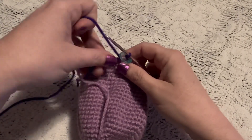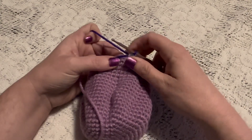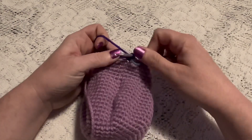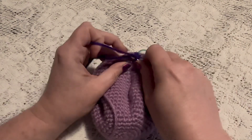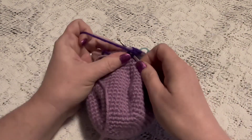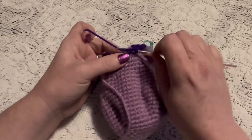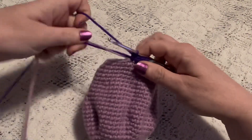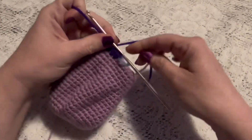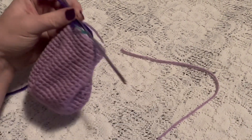For round 26 I'm going to hold these two tails down during these first few stitches, and we're just going to do one single crochet in each stitch all the way around. When you come to the end of this round you should still have 36 stitches. Once you've done a few stitches, you can drop those tails behind your work and snip off the lighter color yarn.